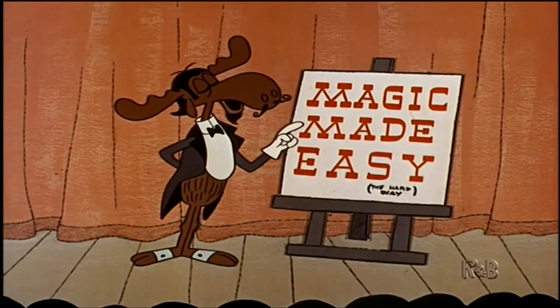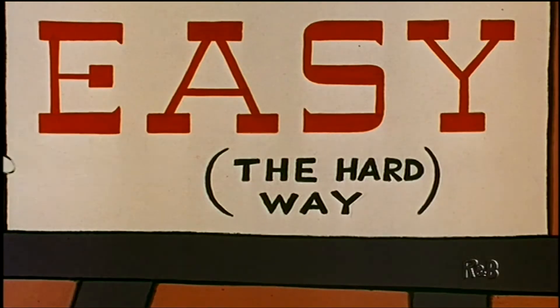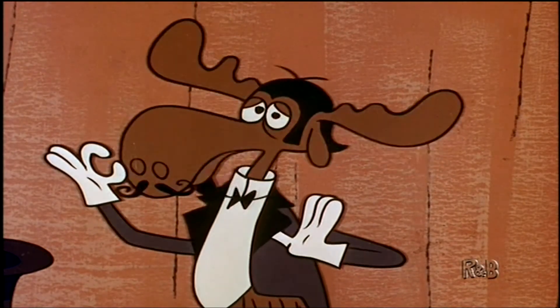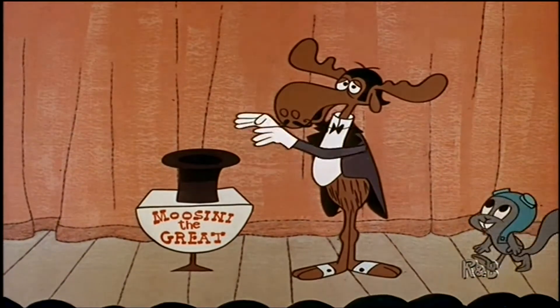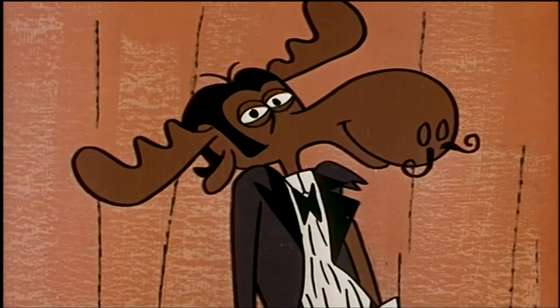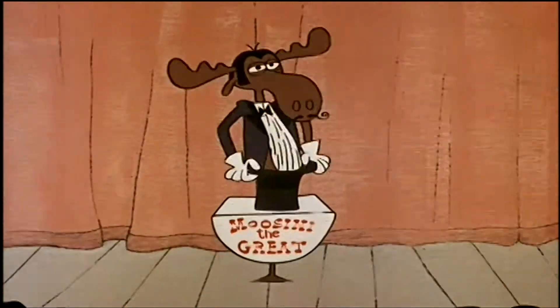Today's lecture is entitled Magic Made Easy, The Hard Way. There are six basic tricks, the first of which is the trickiest. Namely, pulling a rabbit out of a hat. This looks familiar. Nothing up my sleeve. Presto! The more I try this, the further away I get.